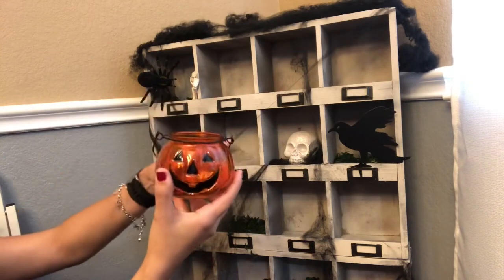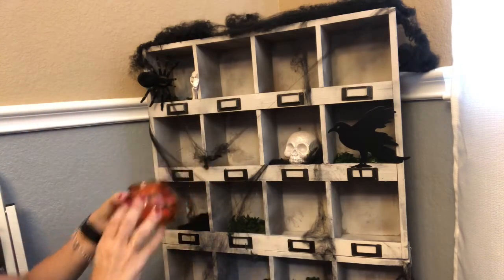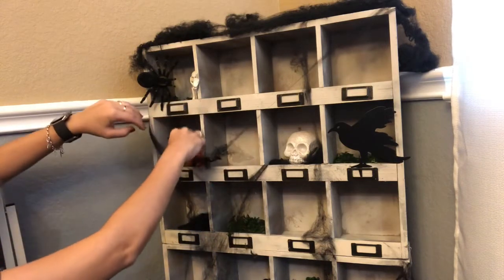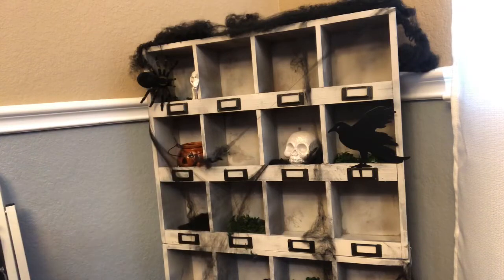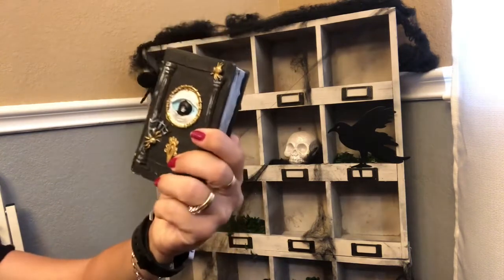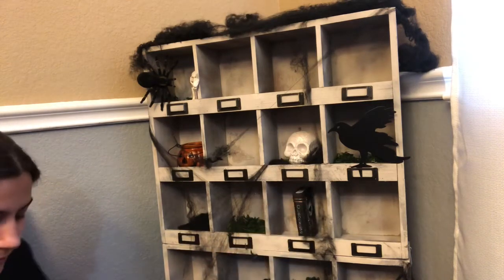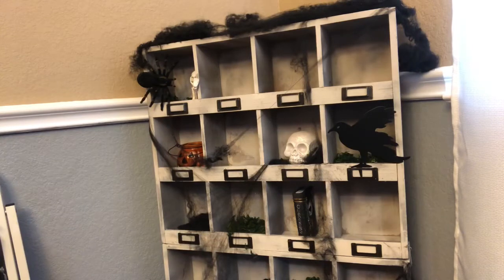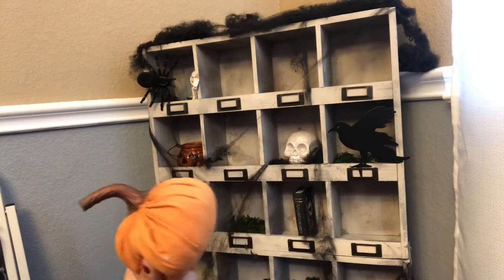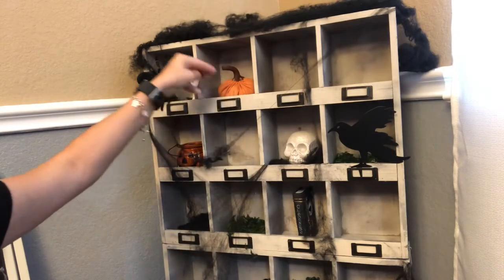I have this little pumpkin. This is from Dollar Tree — they have these every single year — and I'm going to add him right here. These little spell books — I have two of them. This one says 'curses' and this one is from Target Dollar Spot last year. I'm going to put it right here. This is a Target Dollar Spot pumpkin from this year — this is the only new item that I am adding to this. We're going to go ahead and put them right there.